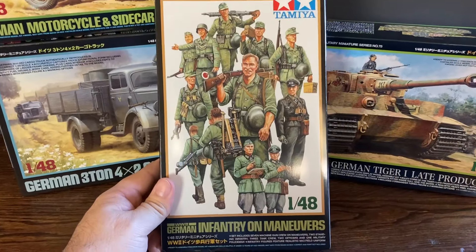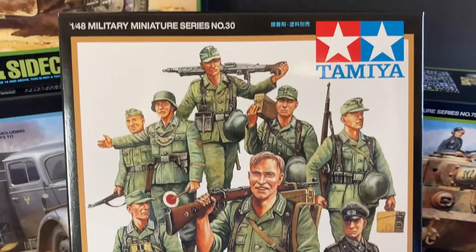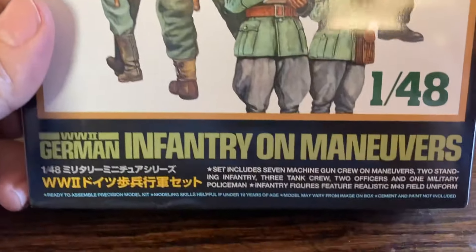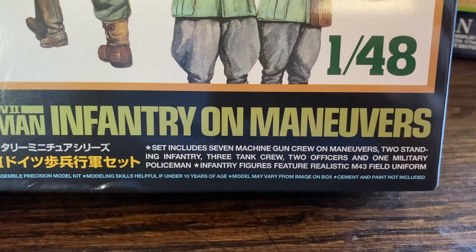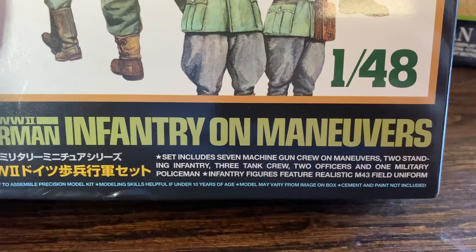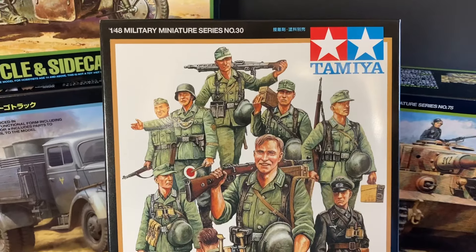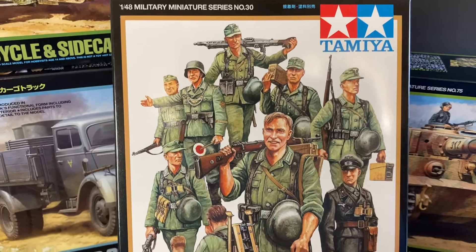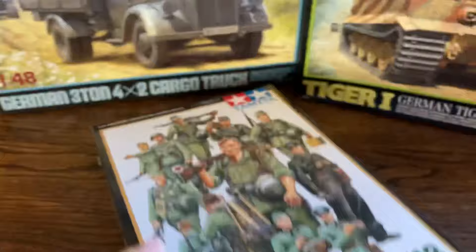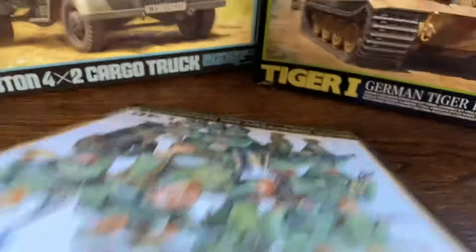Next we're going to look at the infantry on maneuvers. This kit comes with seven machine gun crew on maneuver, two standing infantry, three tank crew, two officers, and one military policeman. That is a picture of everything that's coming with that kit, and there's some of the equipment that comes with this box of 15 figures.